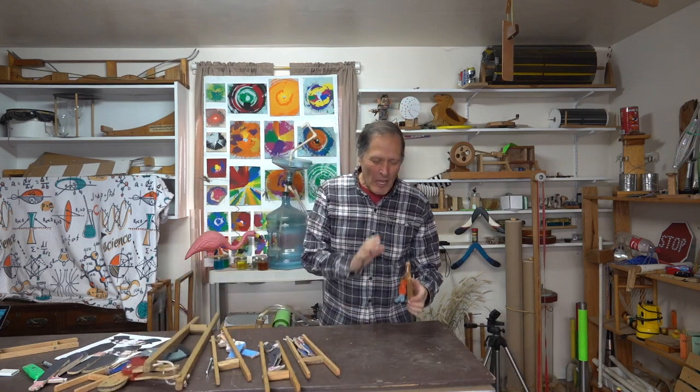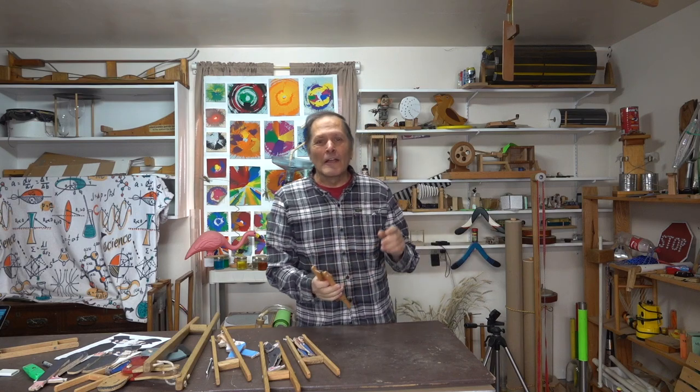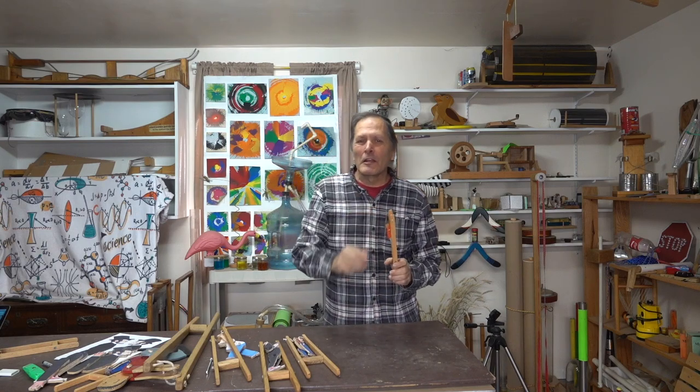Hello, I'm Bruce Janney and today at Homemade Science we're going to take a look at an old toy and see if we can update it and make it a little bit more personal.